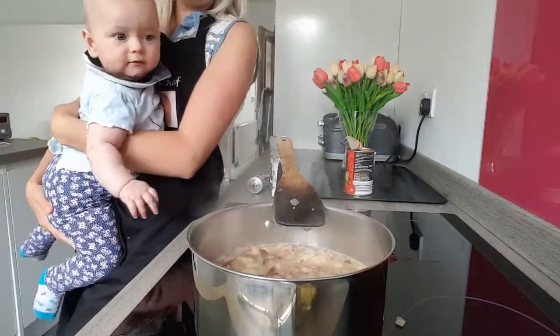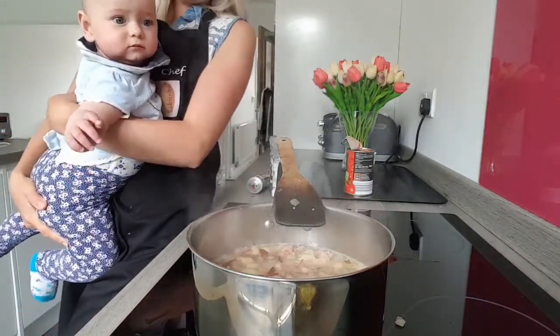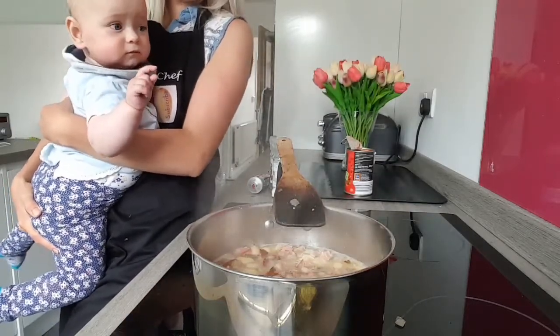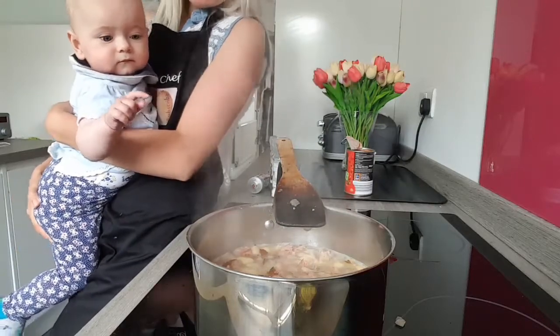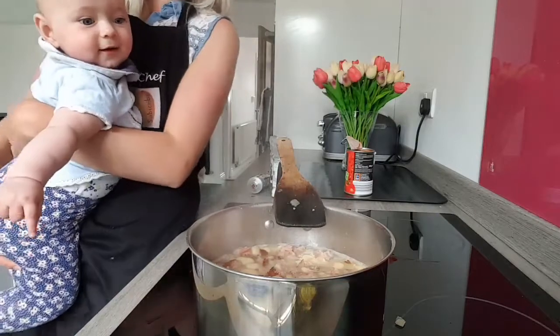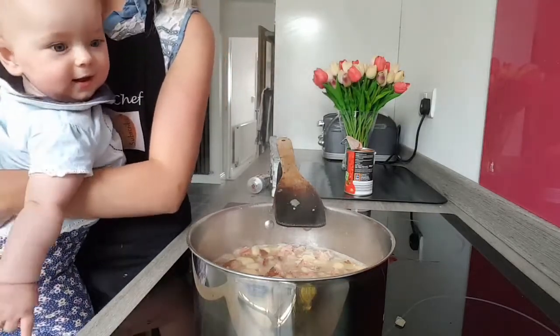Look who just woke up — Summer Bell! Summer, look what mommy is cooking. She's making Fasola po Bretońsku. Do you want some? Yeah you do. A bit too small, aren't you?